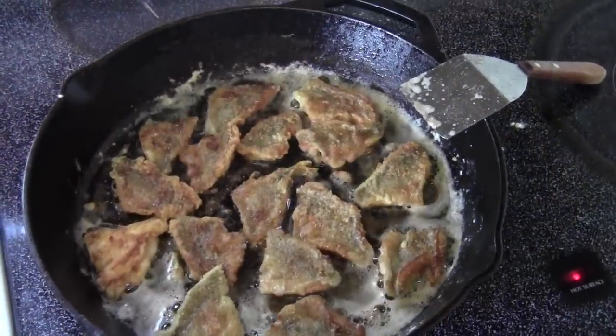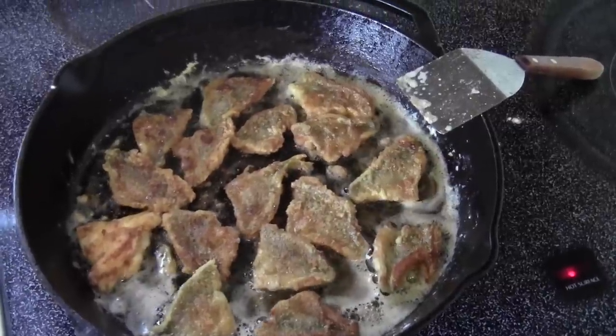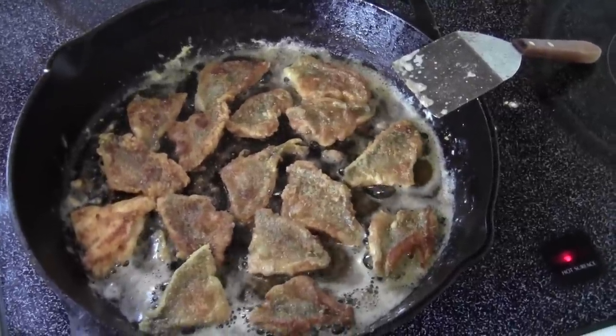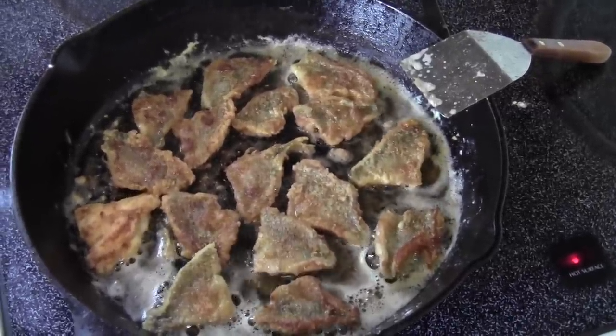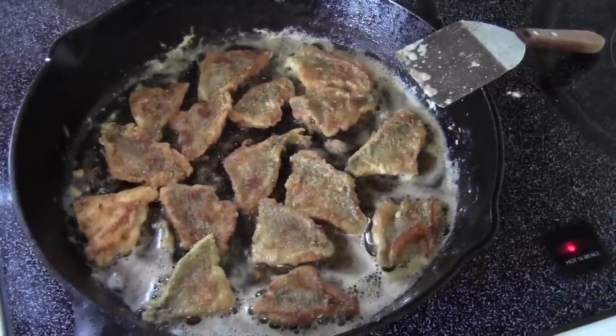Well there they are — those are all six inch or under bluegills. You count those fillets, there's 16 of them. Eight fish, and that's going to make me a good lunch.